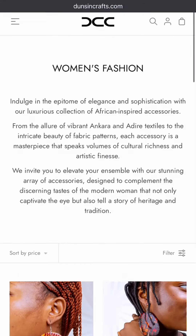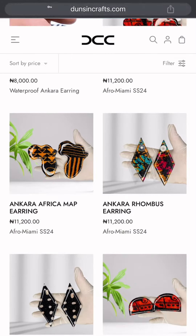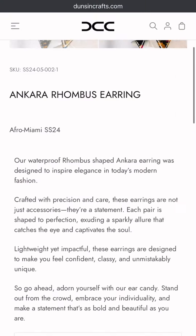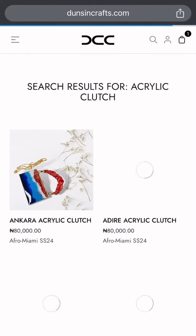Go to any of the categories you want to shop from. This is the women's shopping category. Scroll to click on any accessory of your choice — we're going for the Akara Room Boss earring — and then add this to cart. Click on the search bar button to directly search for any product you want.